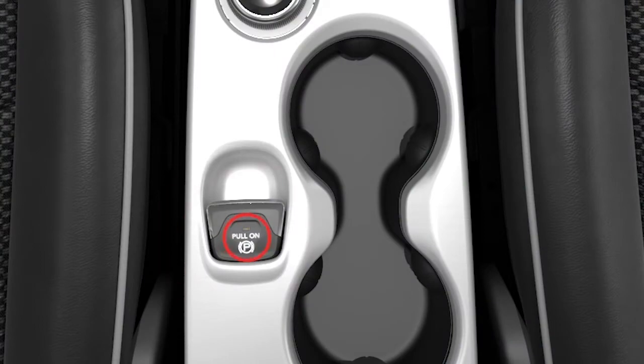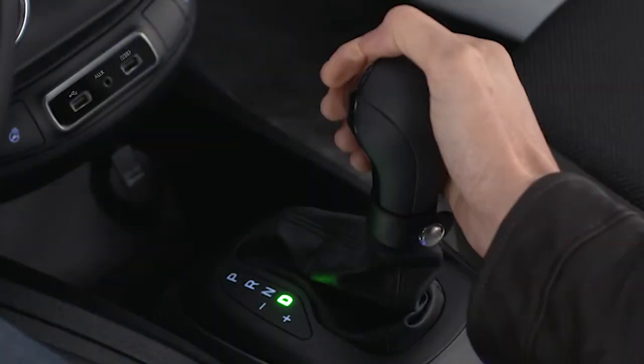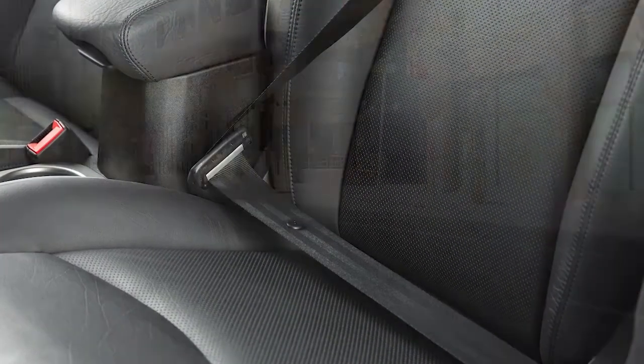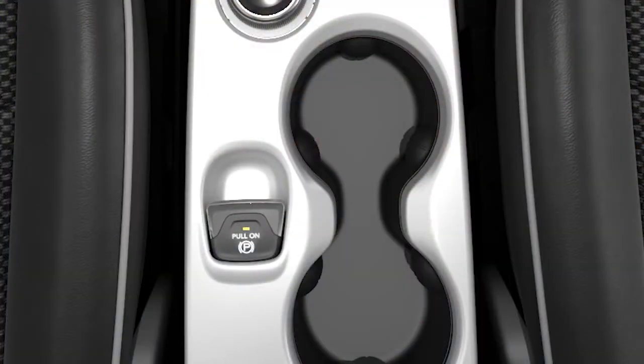The EPB will release automatically when the ignition is in the on-run position, the transmission is placed in drive or reverse, the driver's seat belt is buckled, and an attempt is made to drive away.